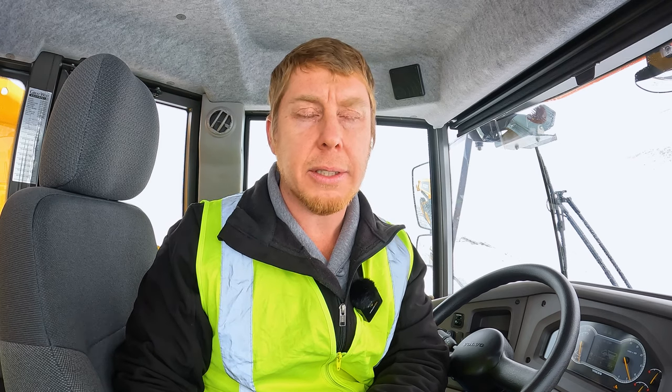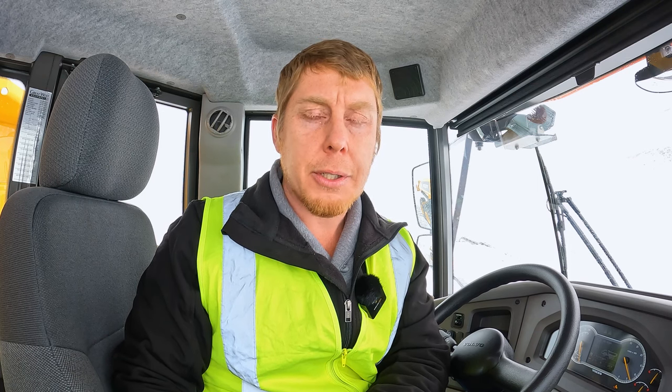Hi, I'm Dave from Great West Equipment. Today we're going to show you some of the features and functions of Volvo Articulated Haulers. We are located today in beautiful Vernon, British Columbia.